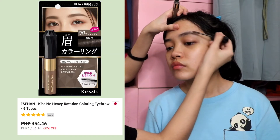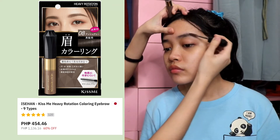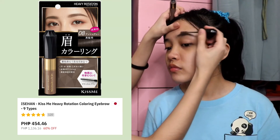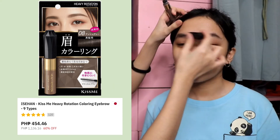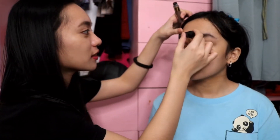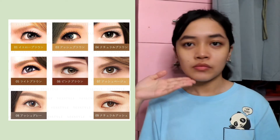The next thing we're going to put on our face is this Heavy Rotation Coloring Eyebrow. This is their darkest shade. You can see that there is a tint in the color even if you just brush it up. By the way guys, I'm not a professional when it comes to applying makeup, so please bear with me. It's really easy to use and really nice and long lasting.